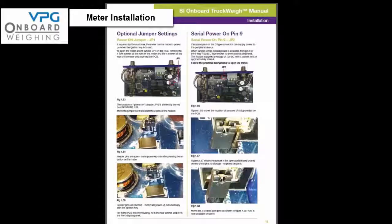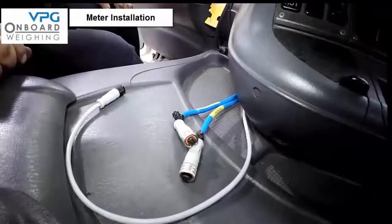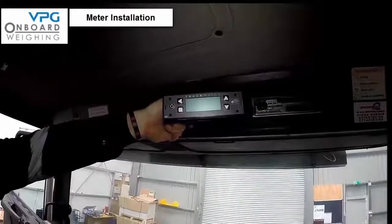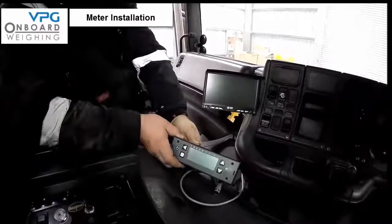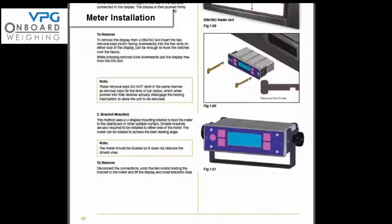We are now in a position to start the installation of the meter in the cab. Normally the meter will only spring into life when you press the on button, however there is an option to have the meter power up when you switch the engine on — if you require this option please refer to page 19 in the manual. There are two options for mounting the meter: it is either mounted in a standard single DIN ISO radio slot in the dashboard, or alternatively it can be mounted in a bracket. Details can be found in the installation manual on page 20.